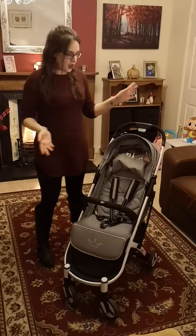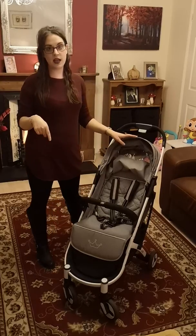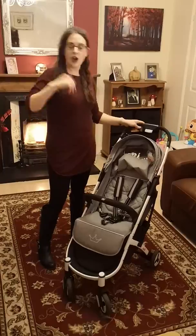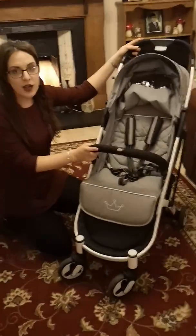It would have been nice if they included it though — the buggy cost me £104, I don't know if it's gone up or down since then, but I'll put the link in the description bar below. If you come closer I will show you the best features of the seat unit.